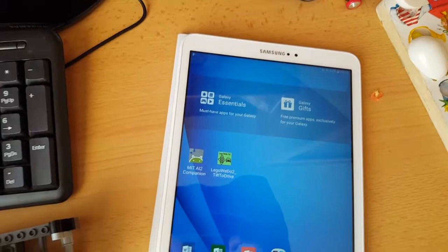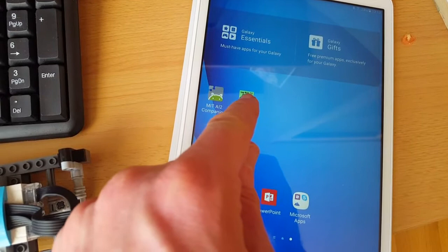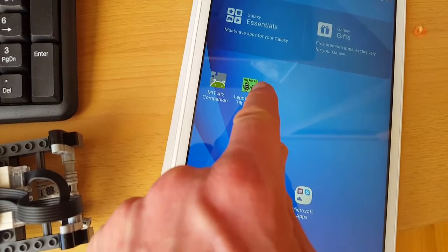Now I'll show you — first of all, I'll just show you the app. I have this app installed here on my tablet. This is a Samsung Galaxy Tab A 2016 version, so it uses Bluetooth low energy, and so I start the app.